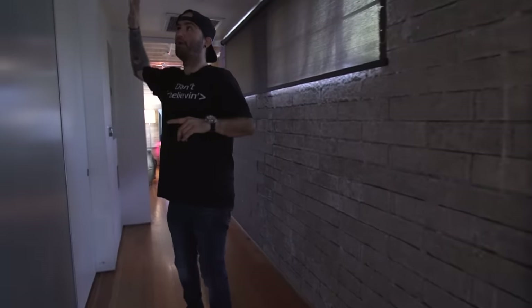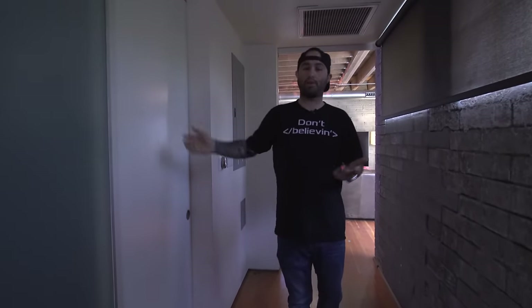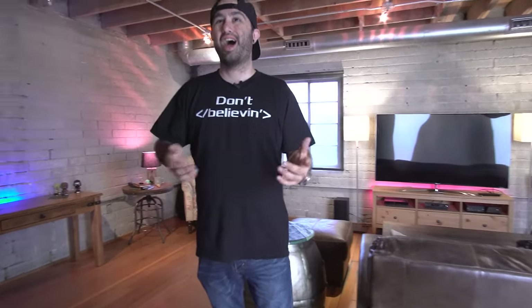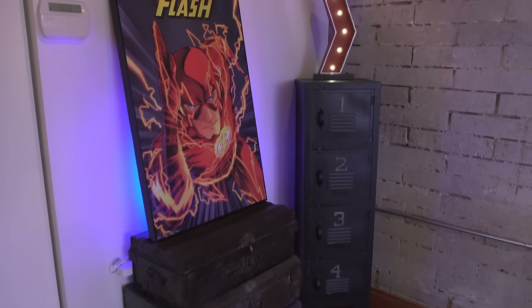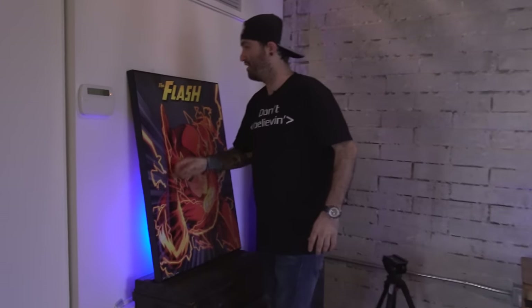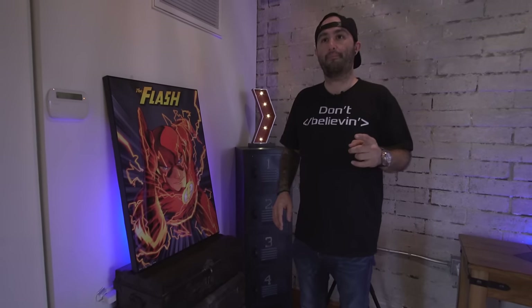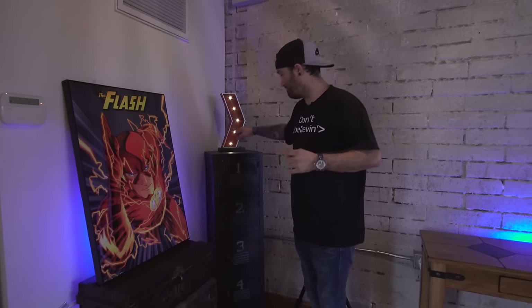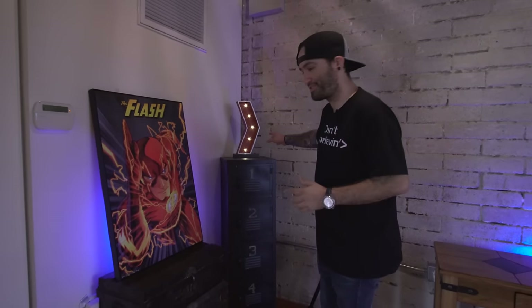Moving along, back here on the side we have the bathroom — there's a toilet, a sink, and a shower, so not much fancy to see there. In the back room this is where I do a lot of my shooting. We have my Flash poster against the wall — it's not even a poster, it's like a hard mounted thing, but it's cool. If you've never been to Hobby Lobby, you need to check it out — that's where I got it.